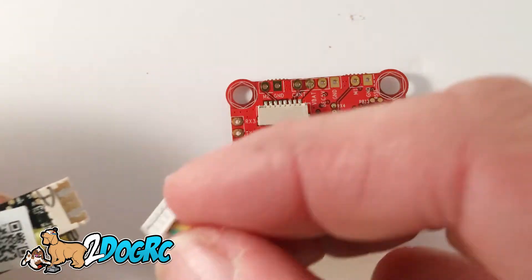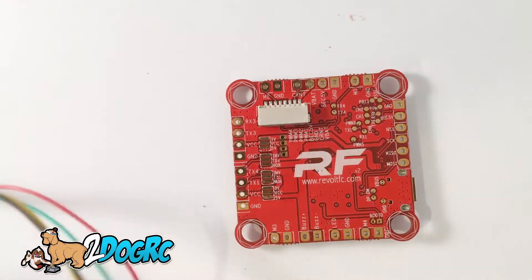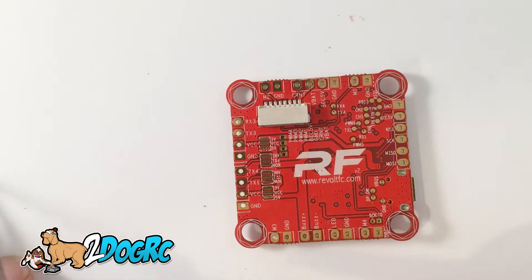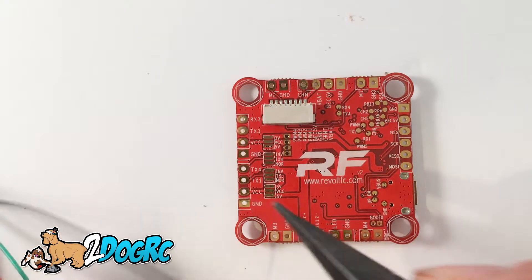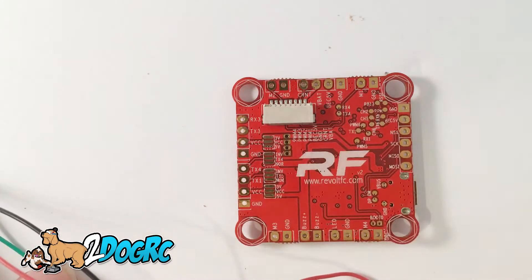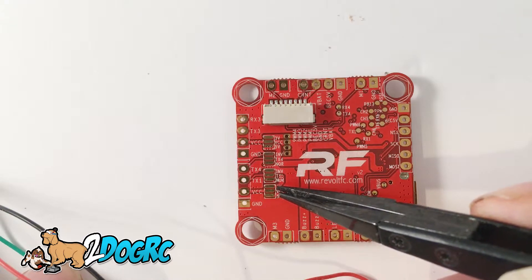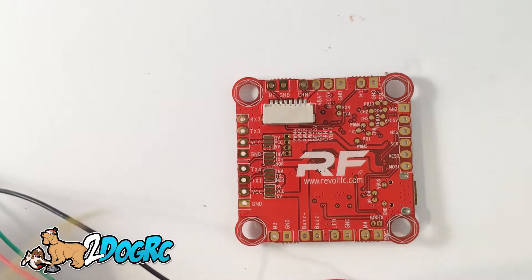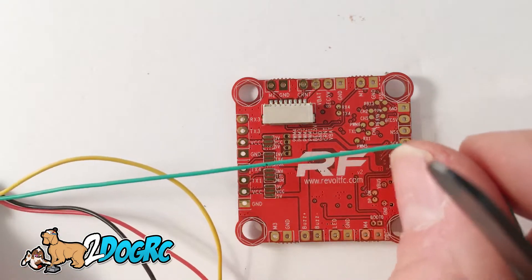This is going to go in the R-XSR with the black on top. The black is ground. So the ground wire goes on the ReVolt right here — ground. The next one up is your red wire, that's your 5 volts, and that's going to go to VCC. Since that's going to VCC, you want to jumper VCC and 5 volts right here — put a little solder bridge there. Then skip the yellow wire and go to the green wire. The green wire goes to TX1, because the green wire is your S-Bus out — it's out to TX1.